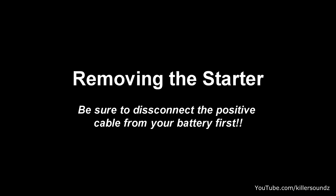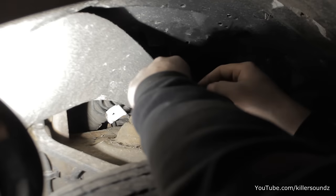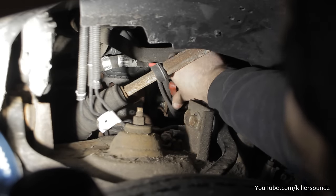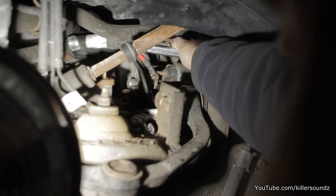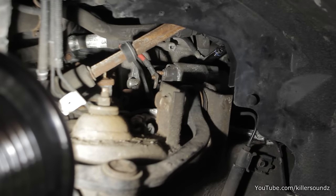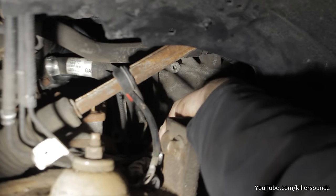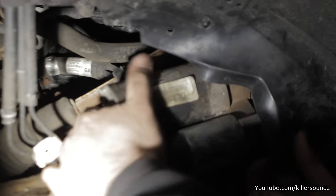You'll need to remove the starter if you have any chance of getting that top middle bolt on these late-model Rangers. First, disconnect the positive cable from your battery. It's easier to access through the driver's side wheel well, and even easier if you take off the wheel. There are two wire connectors on the solenoid to remove, plus a ground cable on the top right mounting bolt. After getting all that off, the starter should come right out.